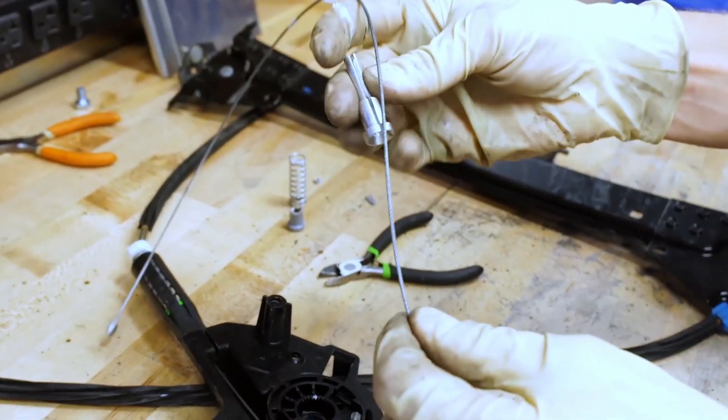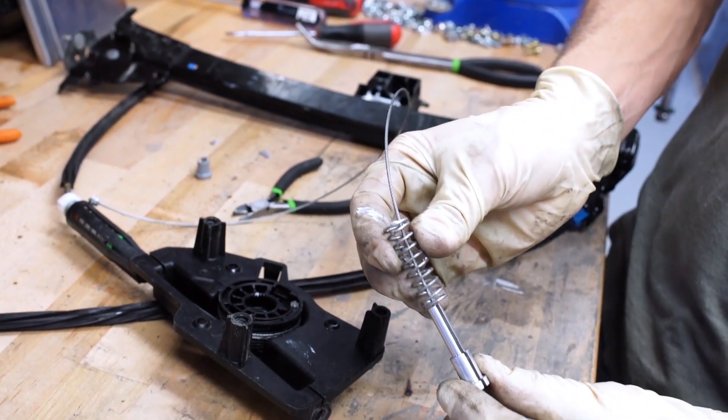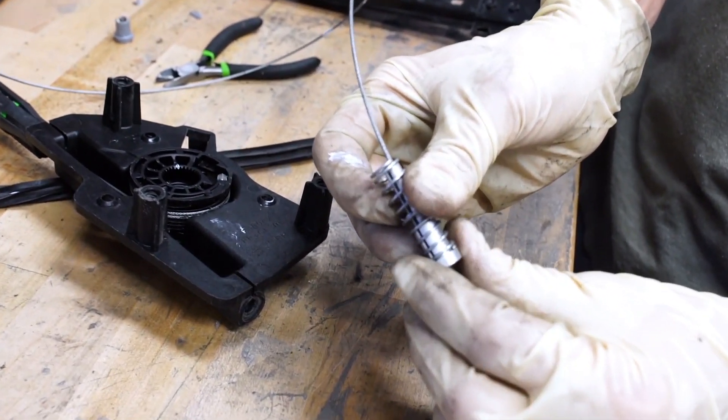You may now install the replacement aluminum ferrule by sliding the lift cable into the body of the ferrule. Then slide the spring over the bottom of the ferrule.